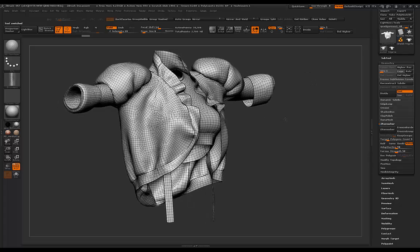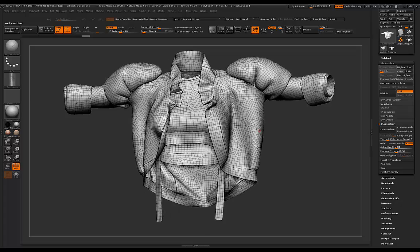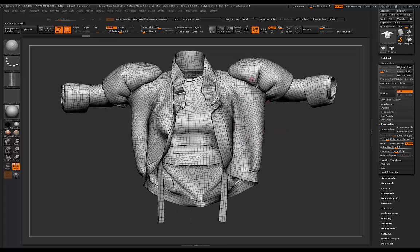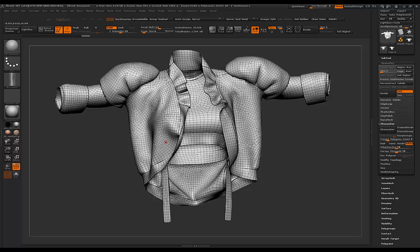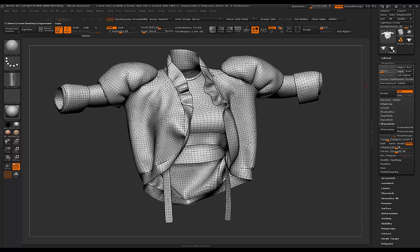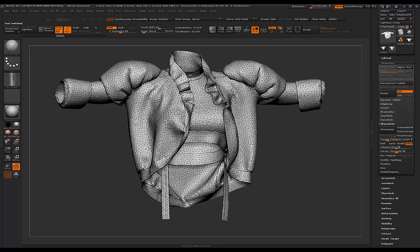This is the triangulated mesh from Marvelous Designer, and now this is the quad mesh from Marvelous Designer. You can see it's not 100% perfect, but it's still in quads and it makes it a lot easier and cleaner to sculpt on. This is the ideal mesh I would work with - I would subdivide this and then do some sculpting on top to bring more detail onto it.